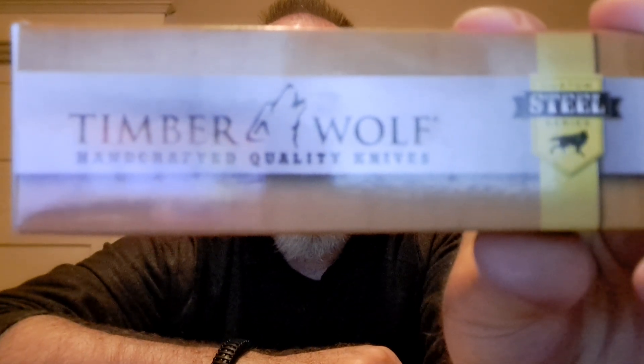Hi, it's Dave from Classic Blade Review, and in this brief video, we are going to take a look at the Timberwolf Gentleman's Lockback Stainless Steel Blade Pocket Knife.